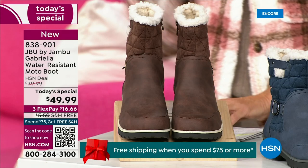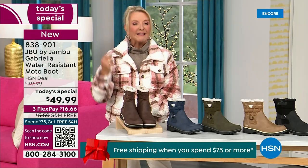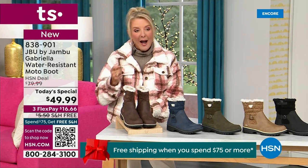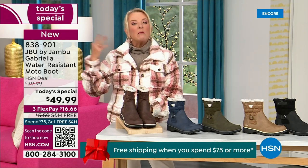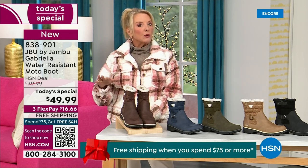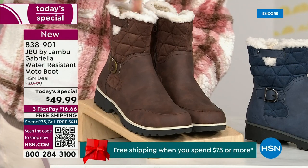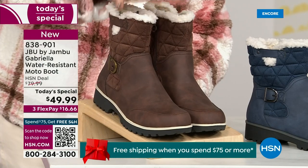We actually have two shaft sizes. If your calf is a little more athletic, you want to go for the wide leg opening. I'm wearing the medium leg opening, which is unheard of when it comes to boots. We have two different circumference sizings — medium or wide width.